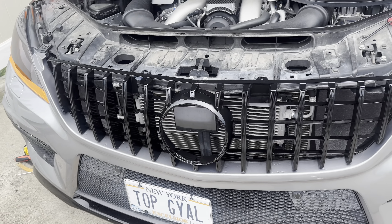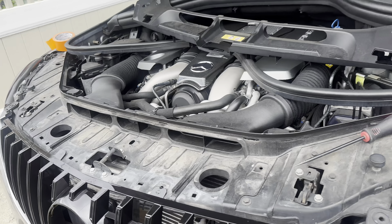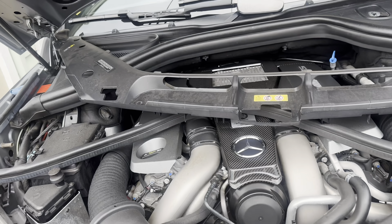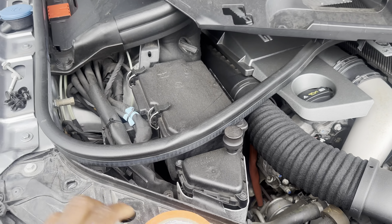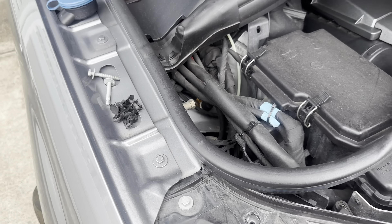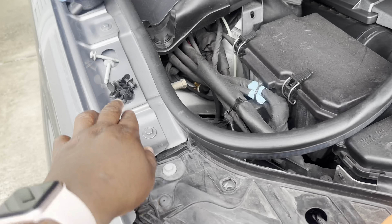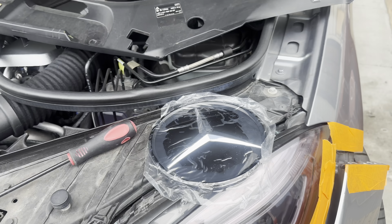The first thing that my installer did — Omar — was he removed this plate. It's a few screws that hold it: two on this side, two on this side, and two on the other side, plus a few clips that hold the plate together.